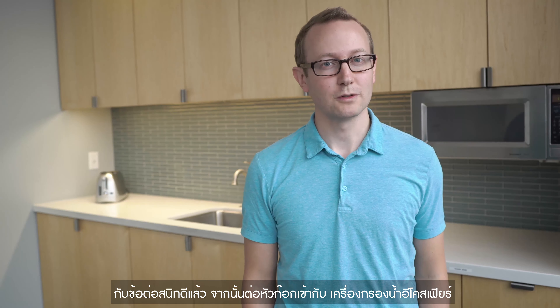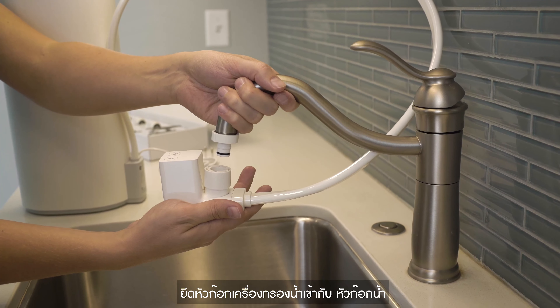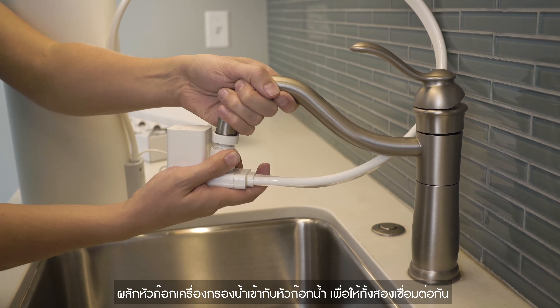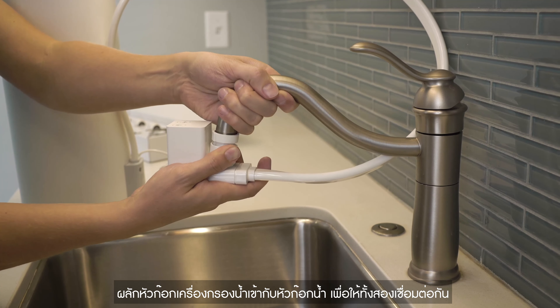The faucet is now ready to attach to your EcoSphere water purifier. Holding the faucet attachment with one hand, brace the neck of the faucet with the other. Next, while using your fingers to pull down the sleeve, push the faucet adapter up into the faucet attachment connector until you hear it click into place.